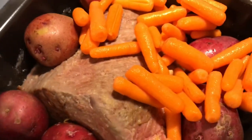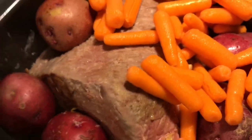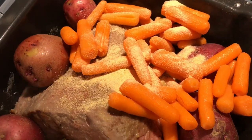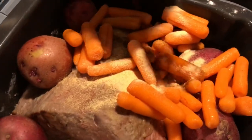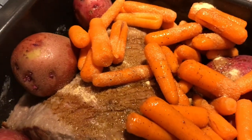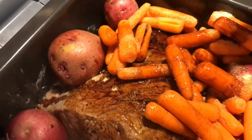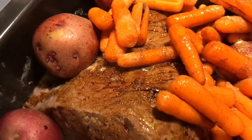We're back. We added quite a few carrots. I'm going to add seasoning — some garlic powder, some Worcestershire sauce, and a good shake of paprika.